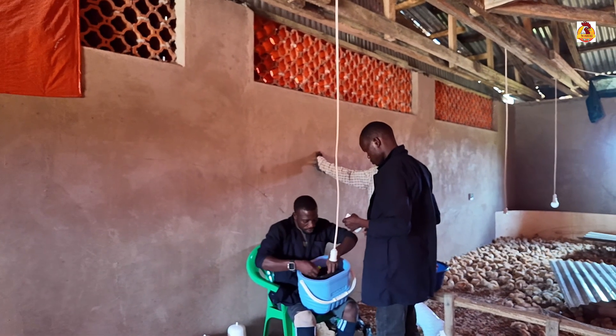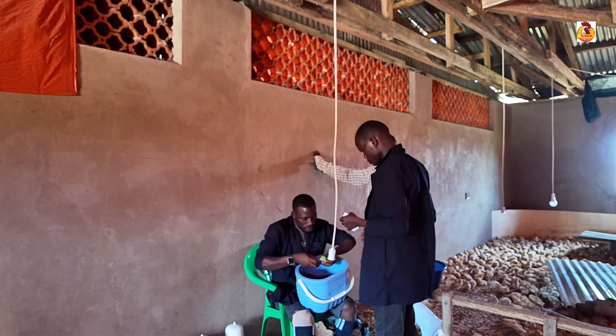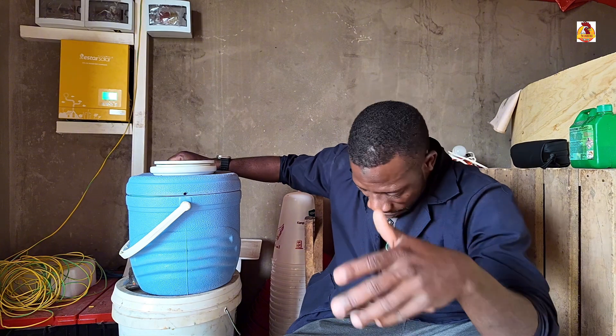Make sure we get enough ice — that will be enough for us to carry these vaccines from where we're buying them to our farms or to where we're going to vaccinate.